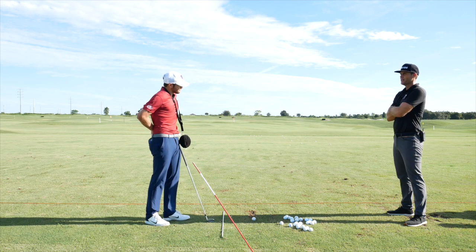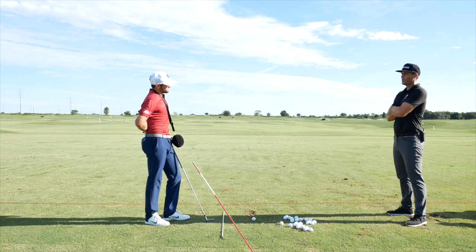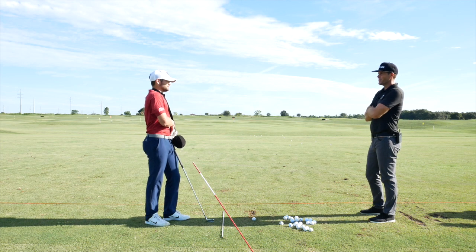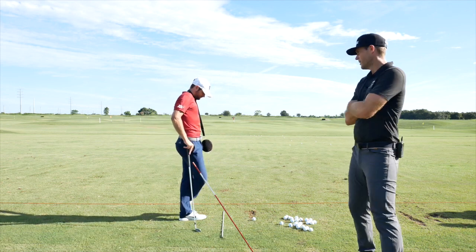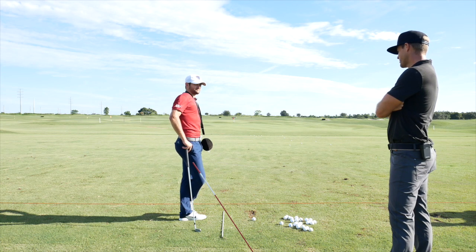Last year Artem's scoring average was 73.9, the first year it was 73.7, and then 73.1. The goal this year is to get to 72. They do some stat tracking for that and have a practice plan to stay on top of things.